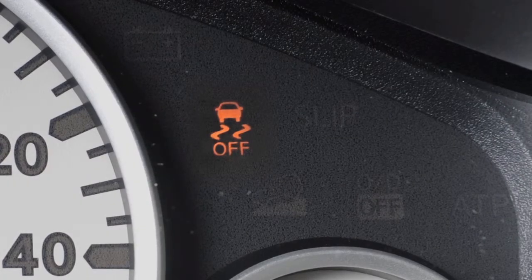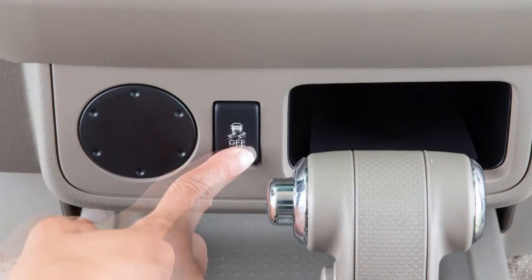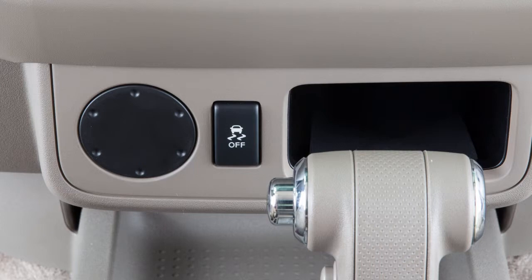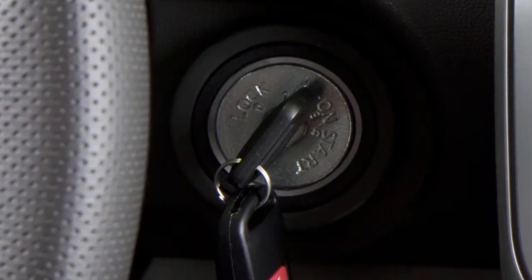If you have turned off the VDC system, it will turn back on when you push its switch a second time. Also, when you turn off and then restart your vehicle, the system will automatically come on again.